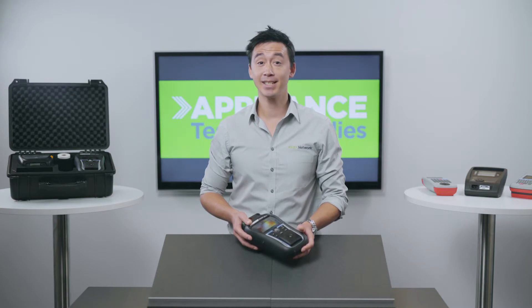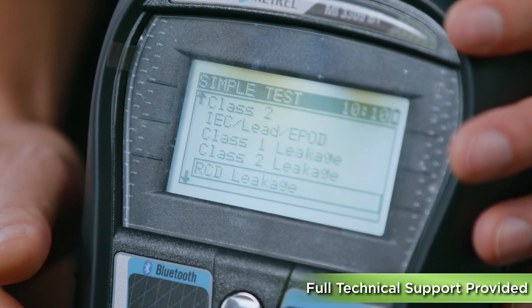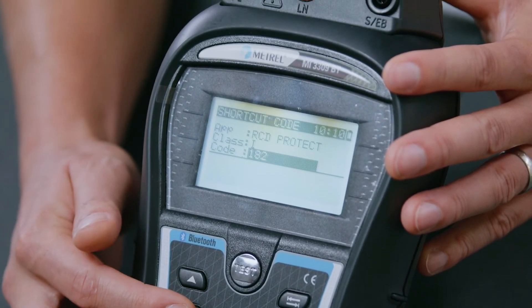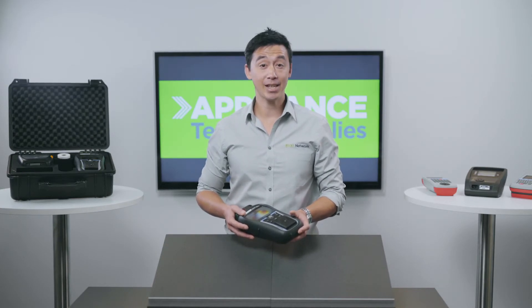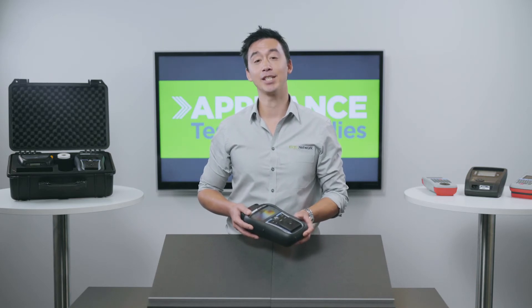Now you'll notice when we run our tests, you can do this by either selecting the simple test menu which will have the generic tests pre-loaded, or you can use a shortcut test menu which the manufacturer has set for you. How you test is up to you and your preference, but we guarantee either way this tester will exceed your expectations and make your testing a much easier process.